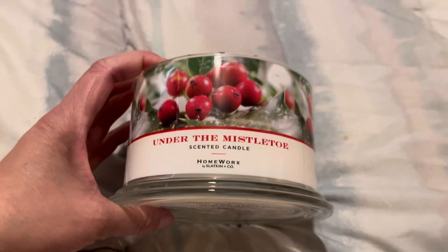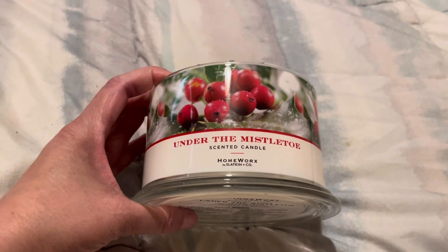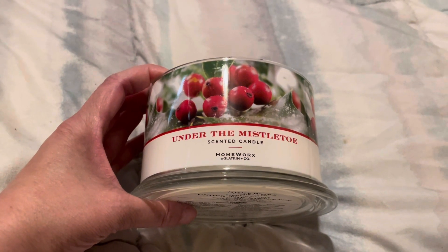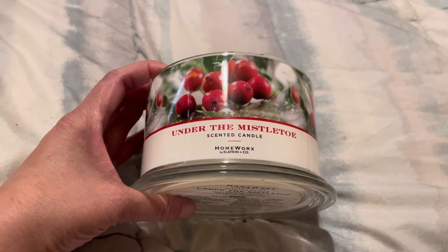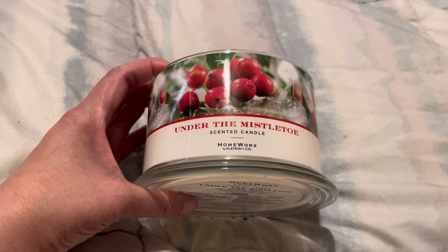It does smell good, but it is a very weak candle. It's about a three. I don't know if I have a bad batch or not, but this is a three in my bedroom. You wouldn't smell it at all in an open concept room.